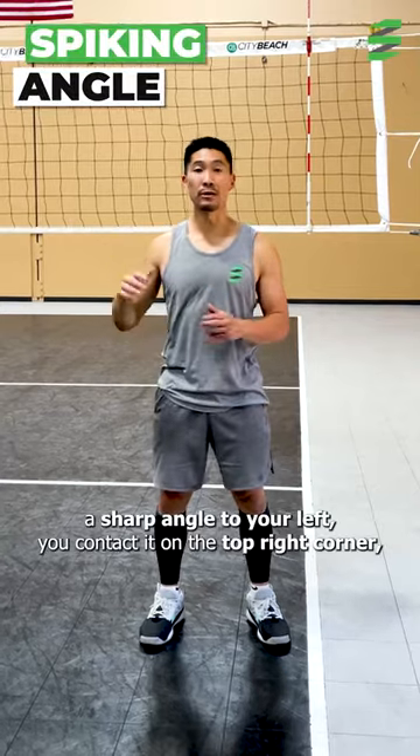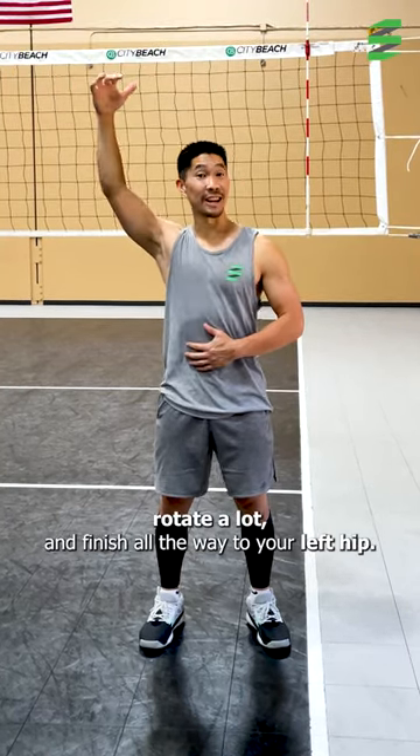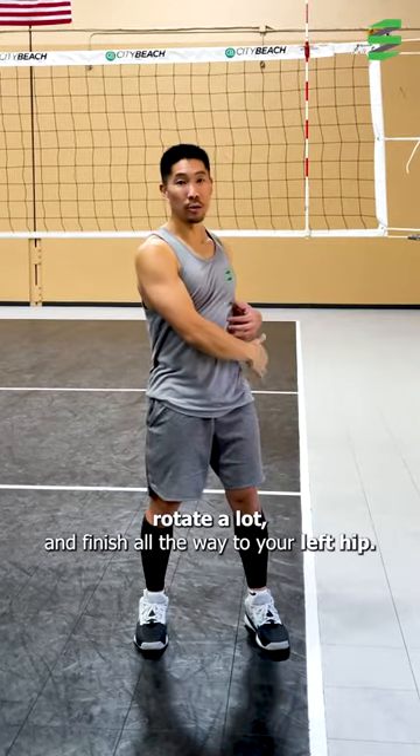If you want to hit a sharp angle to your left, you contact it on the top right corner, rotate a lot, and then finish all the way to your left hip.